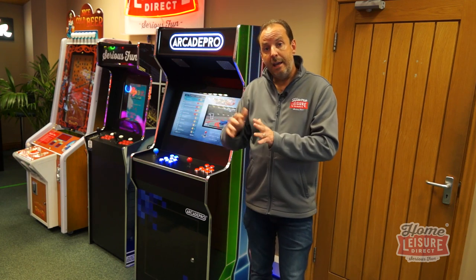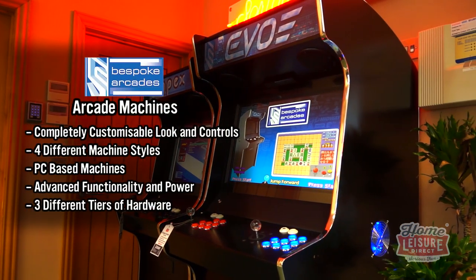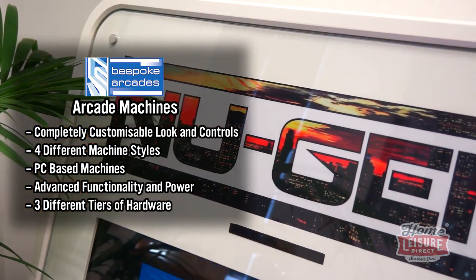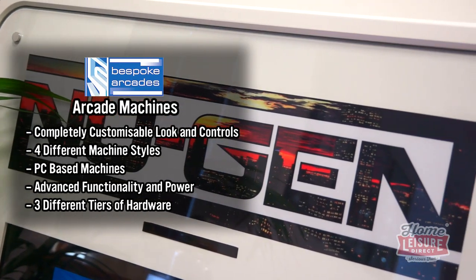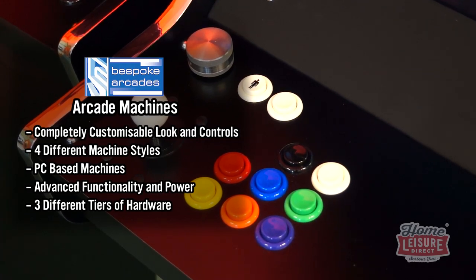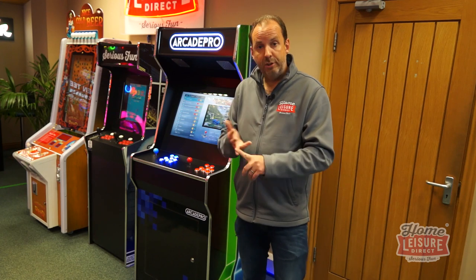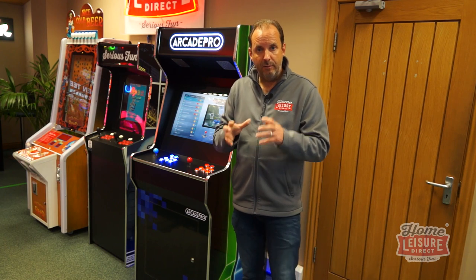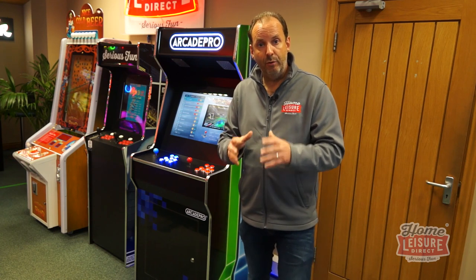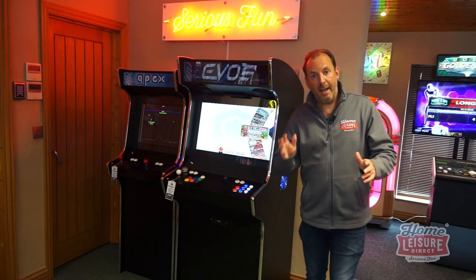Moving up to the Bespoke Arcades range — it's quite a bit more expensive but these are really high-end, well-specified, and very customizable machines. You can change buttons and joysticks, add spinners — which rotate, great for games like Arkanoid or Tempest — or add a trackball for games like Marble Madness or Missile Command. If you've got a specific game that needs a specific type of controller, the Bespoke Arcades range caters for that.